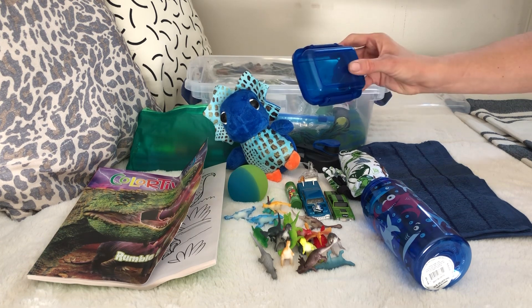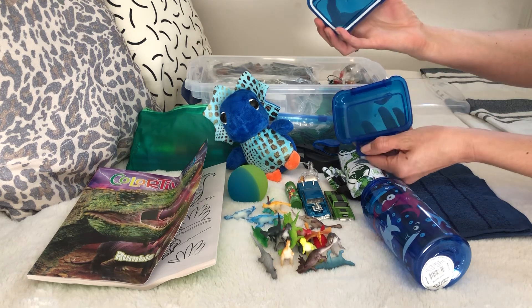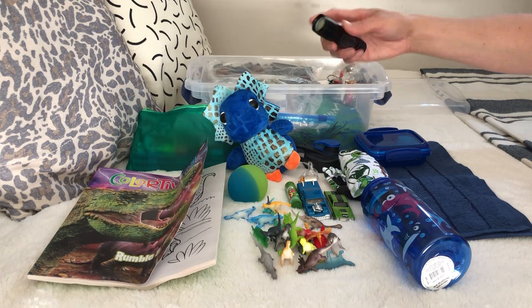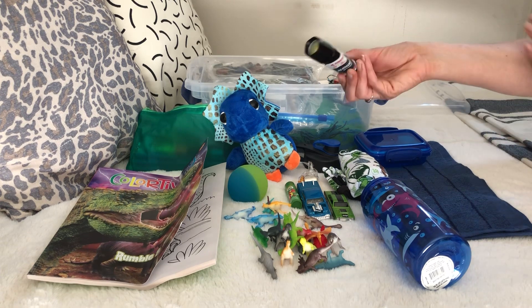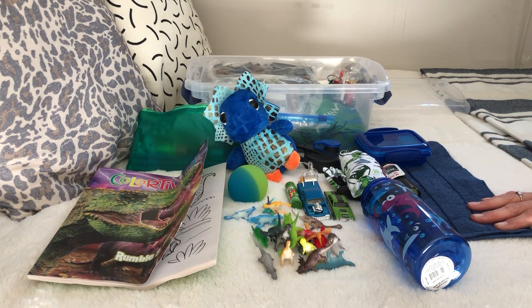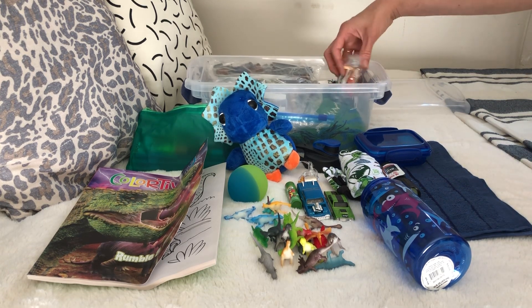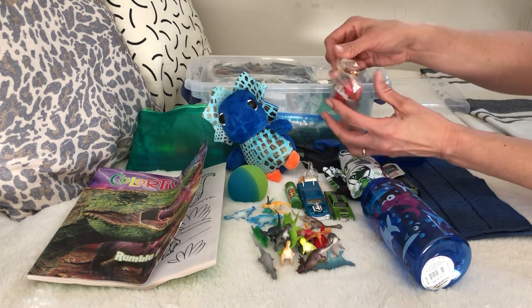A soap dish - these came from Dollar Tree and they're either two for a dollar or three for a dollar depending on when you pick them up. No soap in it yet but I'll put it in before collection. There's a flashlight that comes with batteries and has a little protector to keep them from activating. I'll get more batteries before collection. If you put batteries in your box you need to either have them in the package or have the ends taped - that's the Operation Christmas Child rule.